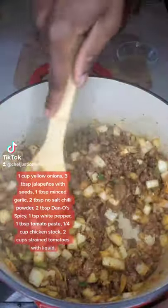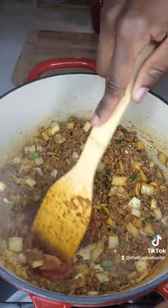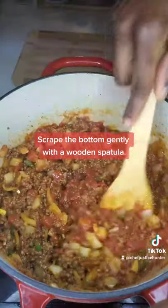Dump in the rest of your spices and veggies and cook until that ground beef has no more pink. Sauté the tomato paste for only 30 seconds and deglaze with your chicken stock.